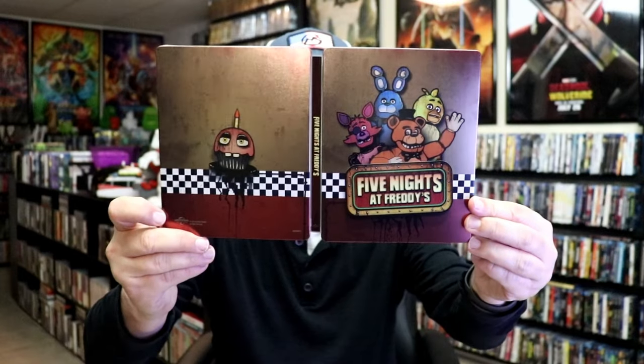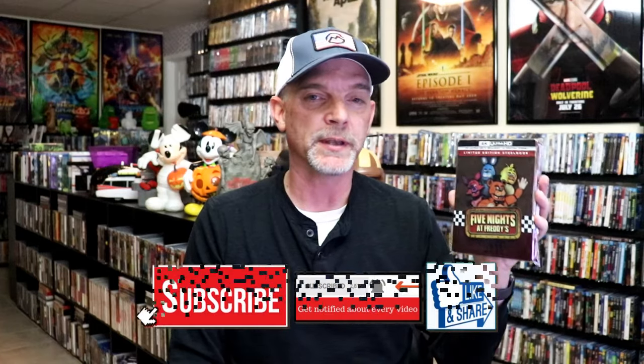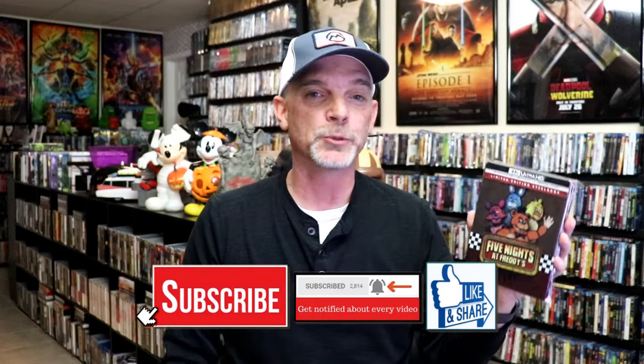Overall, I think this is a pretty okay looking steelbook. I would have liked to have seen more on the back, but I do think they did a great job with the front. Overall, I enjoyed Five Nights at Freddy's — I did watch this one, I thought it was pretty interesting. I would love to see what they do with the next one, but very happy to have the steelbook in the collection.